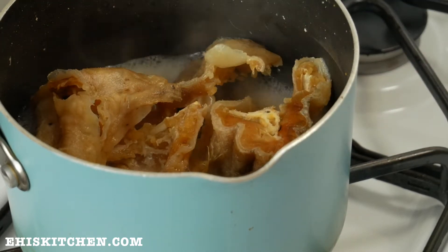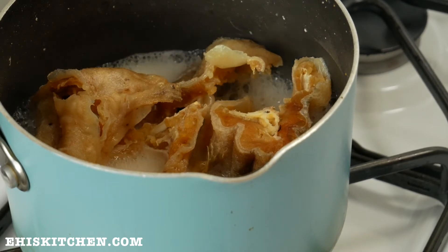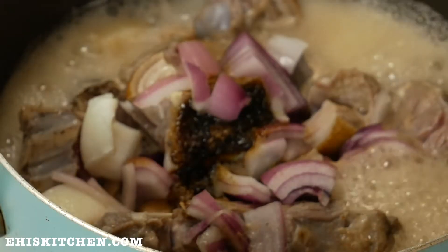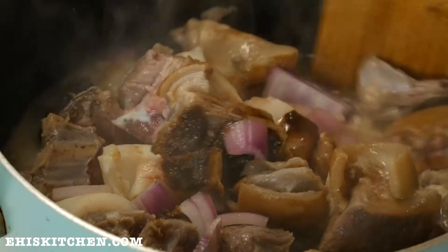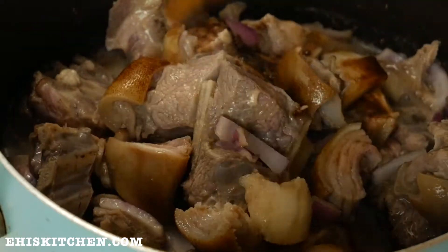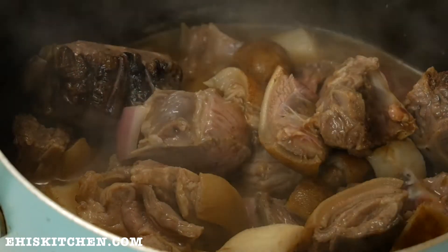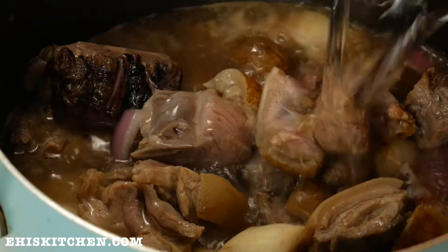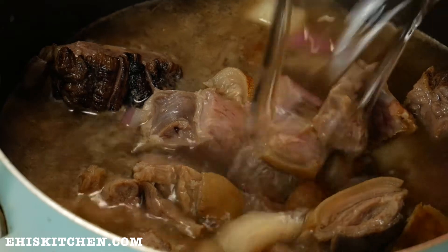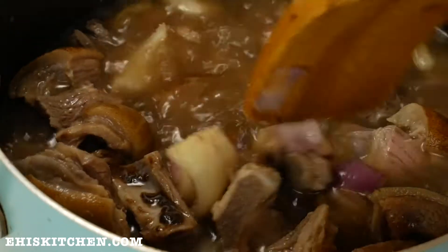And voila, the stock fish is good to go. The next thing I do is check my beef — as we can see, the beef has already released its own juices, which is great. It prevents us from adding too much water and makes the beef more flavorful. Then I go ahead and add some water after stirring, and cook until it's really tender.